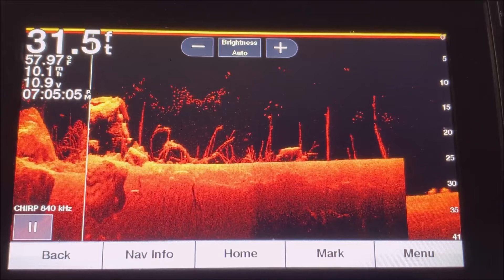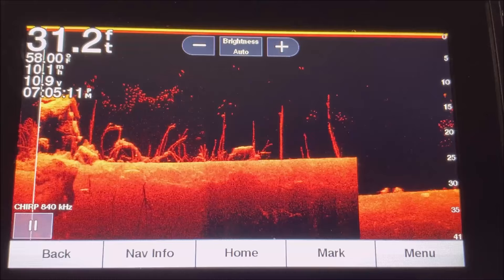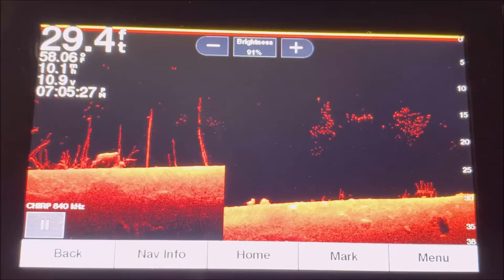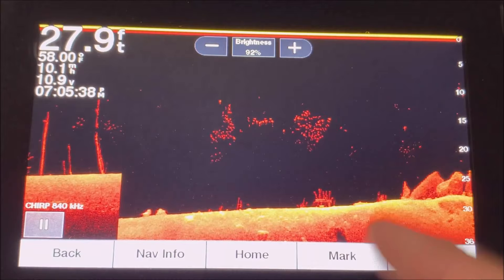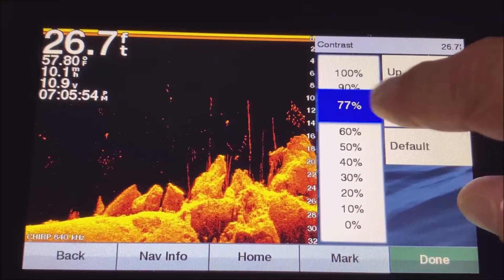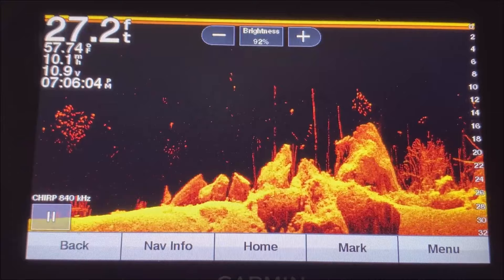The next thing is knowing how to adjust brightness and gain. On Garmin units, gain is called brightness; on others it's called gain or sensitivity — it's all the same thing. I don't recommend leaving it on Auto, which it may come out of the box set to. I typically like to keep it around 92, just so you're not getting a lot of fuzzy clutter. Then bump up the contrast slightly — I'd put that to about 77.